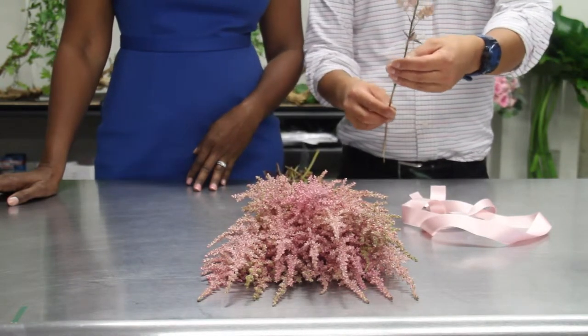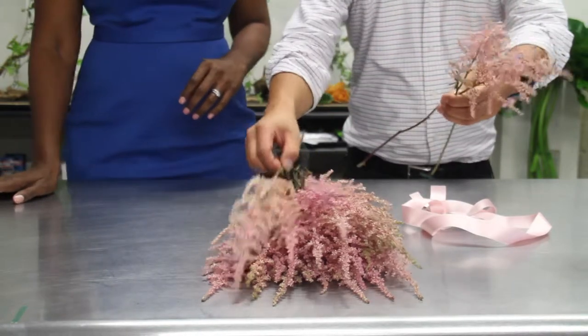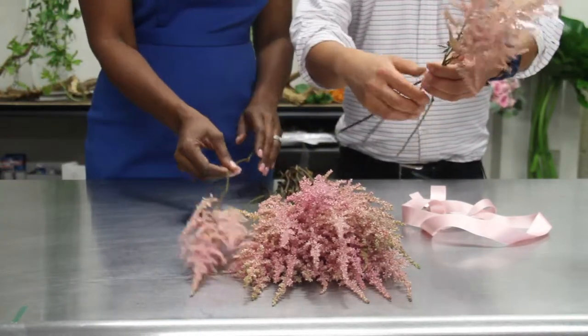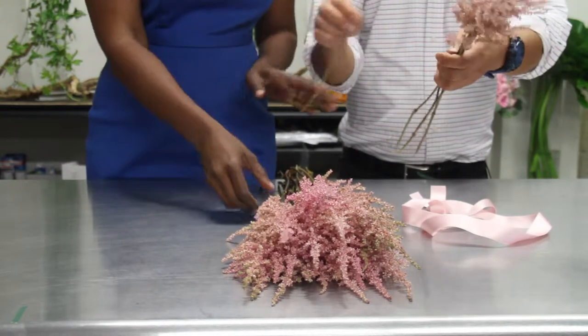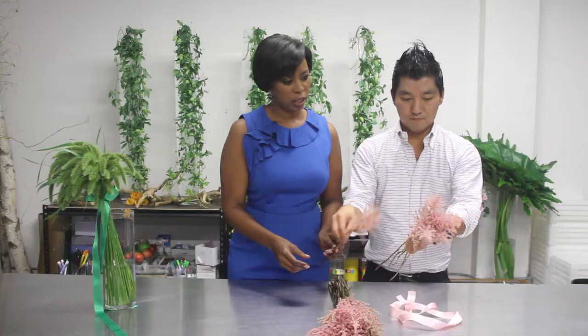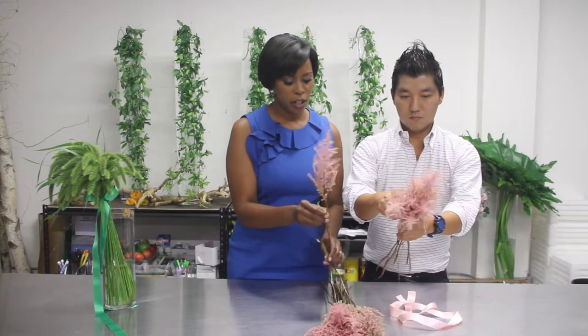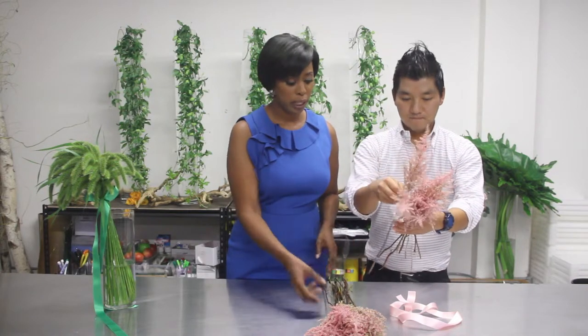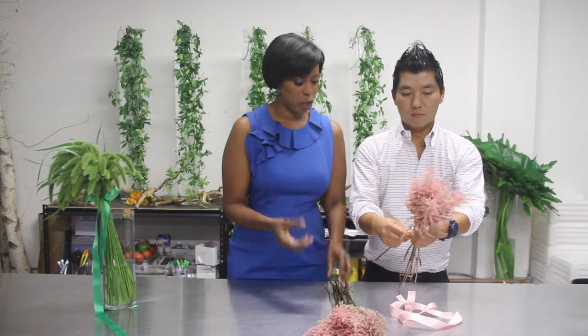Hold up one flower, and then you just go around, one by one in a spiral pattern, like so. I love using the spiral pattern because you just continue to add. What this does is it creates this beautiful sense of fullness, and there's actually a rhythm to it.